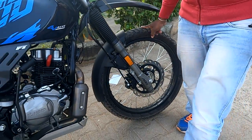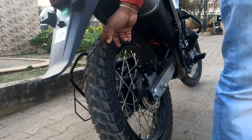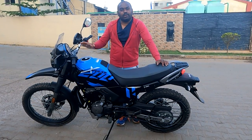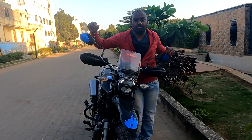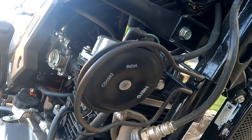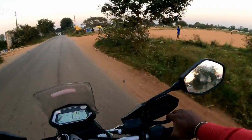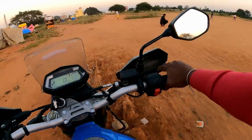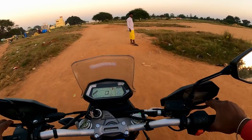About tire size: front is 90/90-21 inch, and rear is 120/80-18 inch. This vehicle's fuel tank capacity is 13 litres. A body-colored rear view mirror is there, making the vehicle look more attractive. In this drive I have not experienced any vibration. As per me, this vehicle is value for the money which you pay.